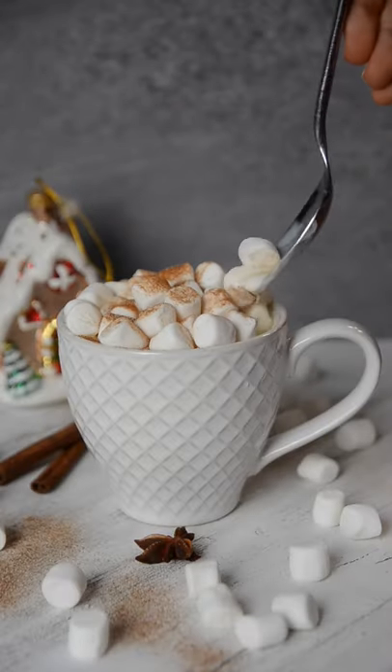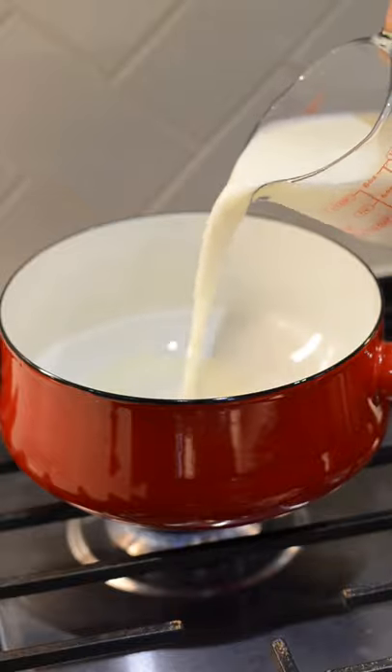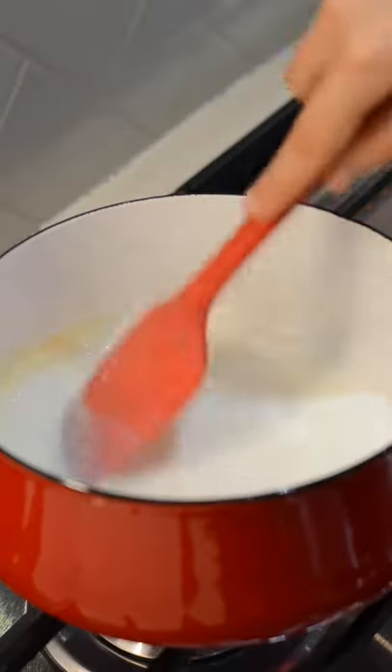We turned one of our favorite cookies into hot chocolate. Here's how to make the best snickerdoodle hot chocolate. In a saucepan over medium-low heat, add in one cup of milk and bring that to a simmer.